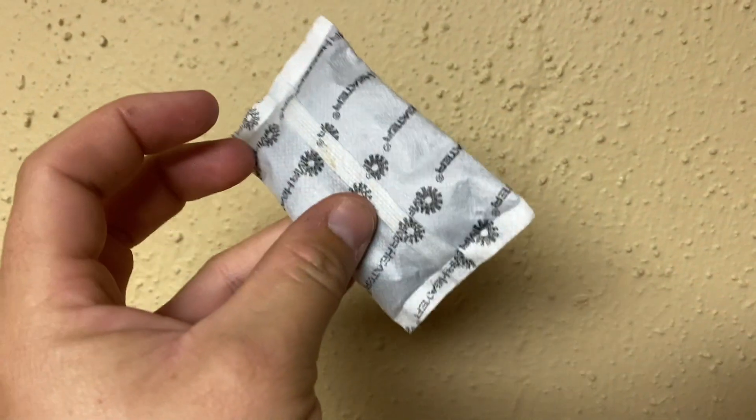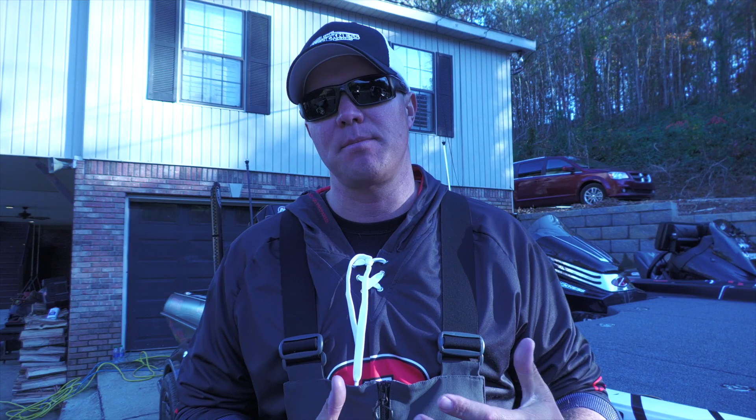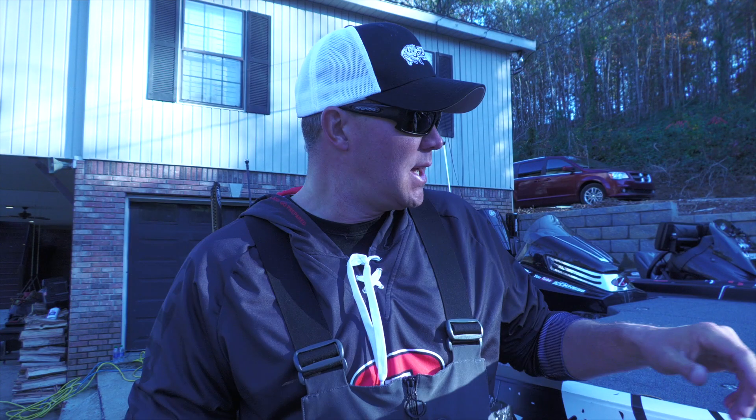That's why we use hand warmers, right? A lot of us use disposable hand warmers — I used them for years, it was all that we had. And then I learned a little tip along the way: instead of using disposable warmers, it's actually about using electronic hand warmers.